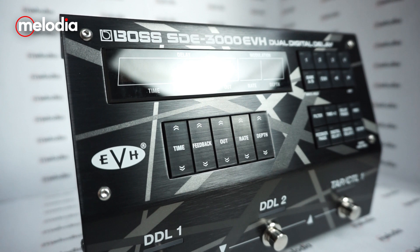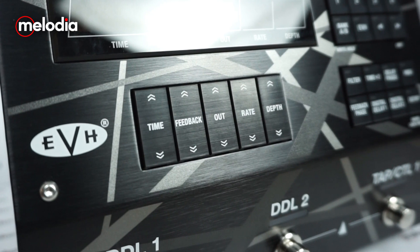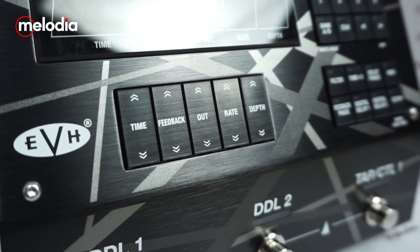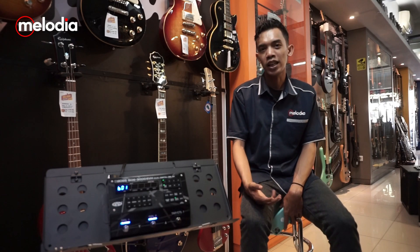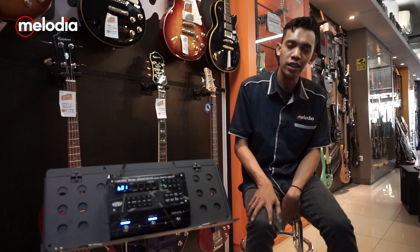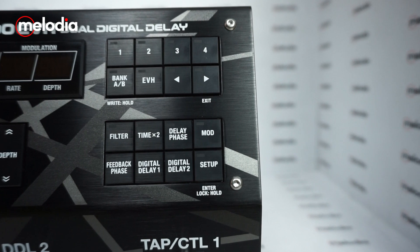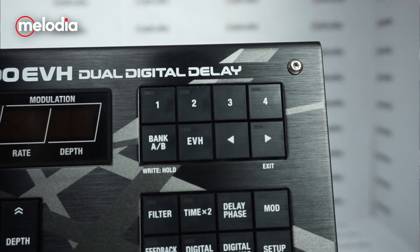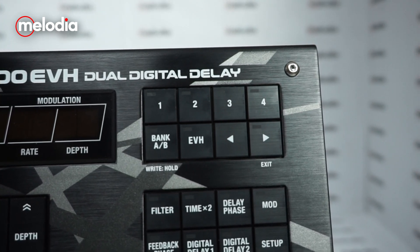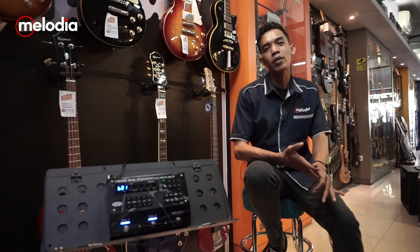At the bottom of the LED, you can find buttons like time, feedback, output, rate, speed, and depth — which controls the depth of the delay. You can adjust these through the buttons at the bottom of the unit. For the next section, the Boss SDE-3000 EVH has a control bank where you can see different types of delay modes including Dampil and Threed, and you can also edit user settings.